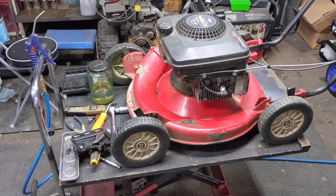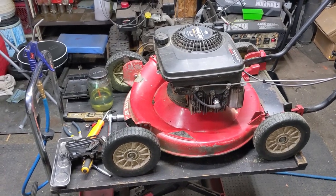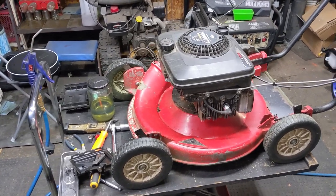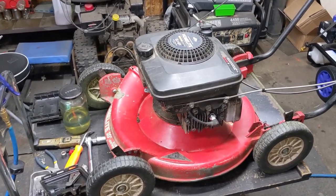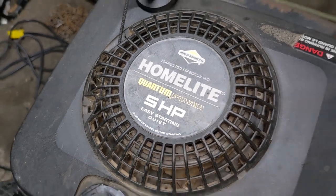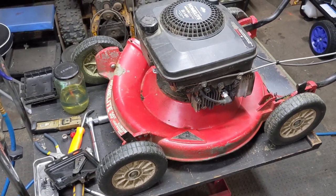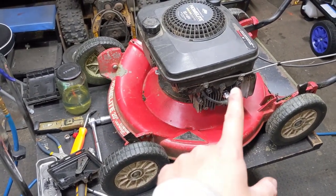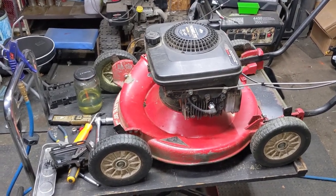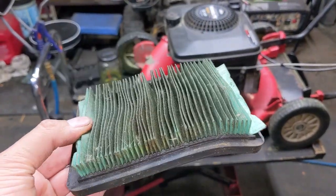I wanted to do a video documenting one of the little tips you can do to get these machines to work again properly if one of these older engines are experiencing the issue my customer had. I'm currently working on this Homelite lawnmower — it has an aluminum deck and a Briggs & Stratton Quantum 5 horsepower engine. This is one of the L-head Briggs engines, and my customer said that no matter what he did, his spark plug would always foul. He dropped it off and told me to have a look at it. One of the first things I did was pull the air filter out, and you guys can see that this air filter is completely soaked with oil.